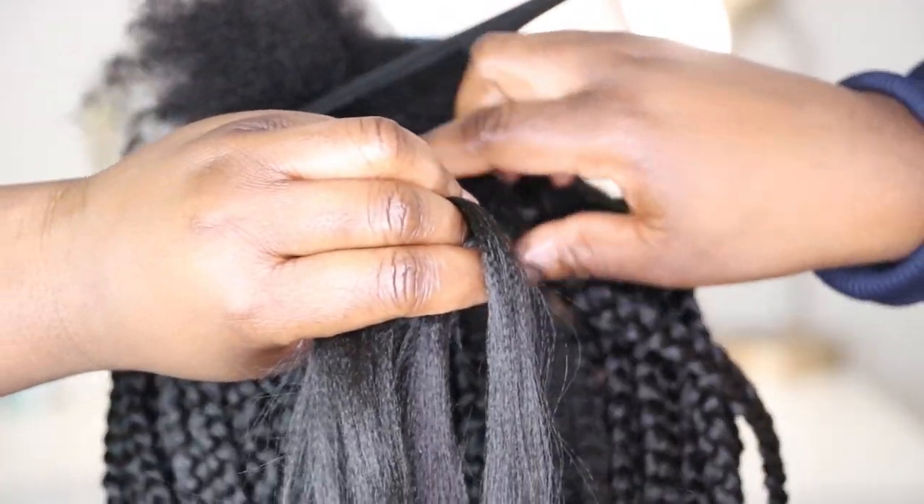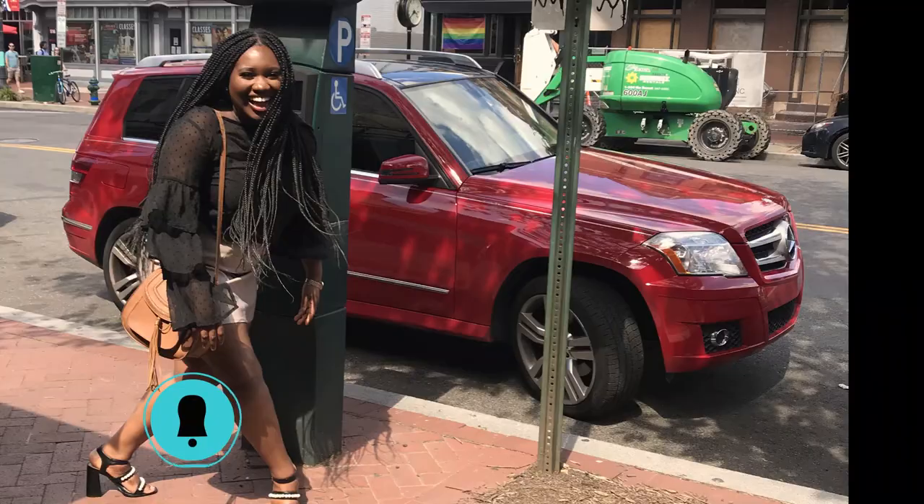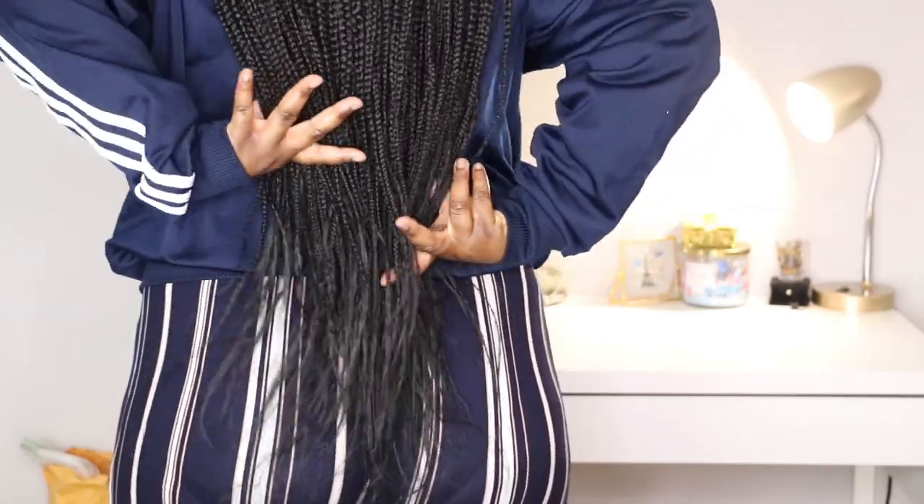Hey guys, welcome back to my YouTube channel. My name is Rita El Colo. Today I'm going to be showing you guys exactly how to achieve this hairstyle — these braids. I was rocking these braids all of last summer.